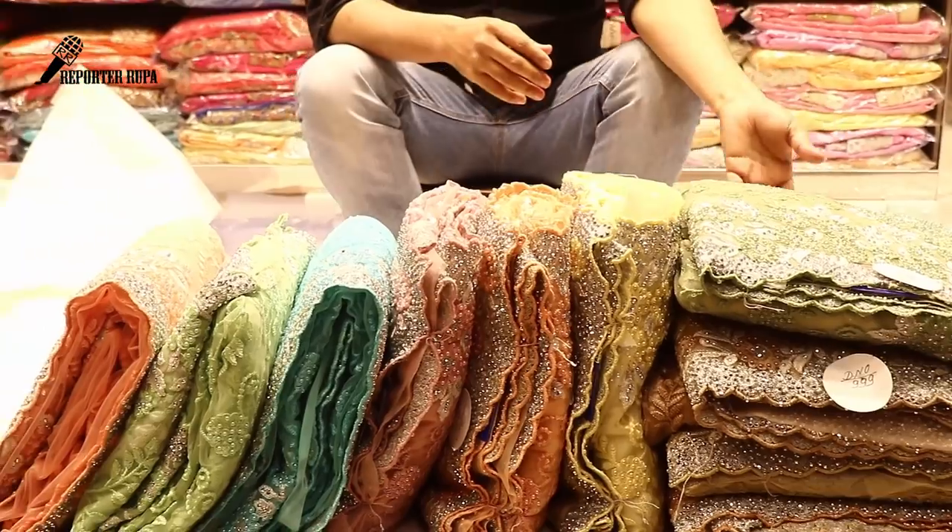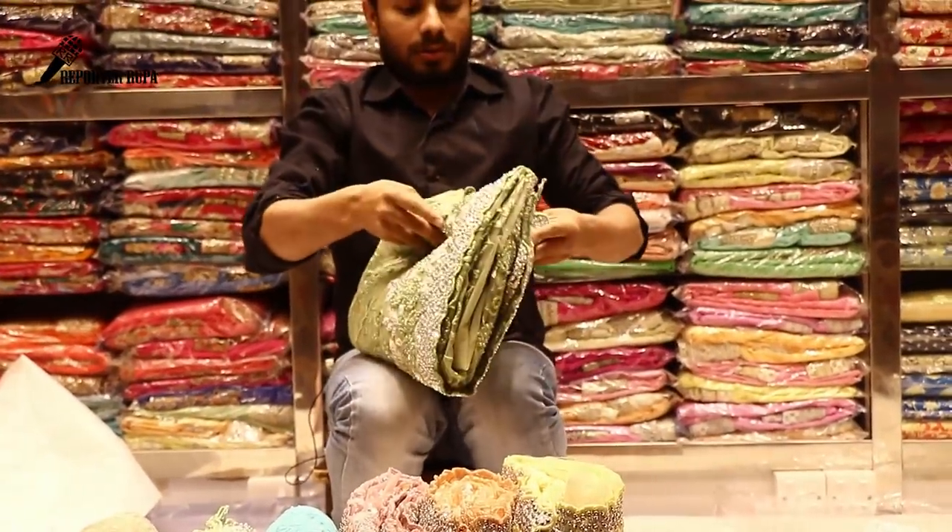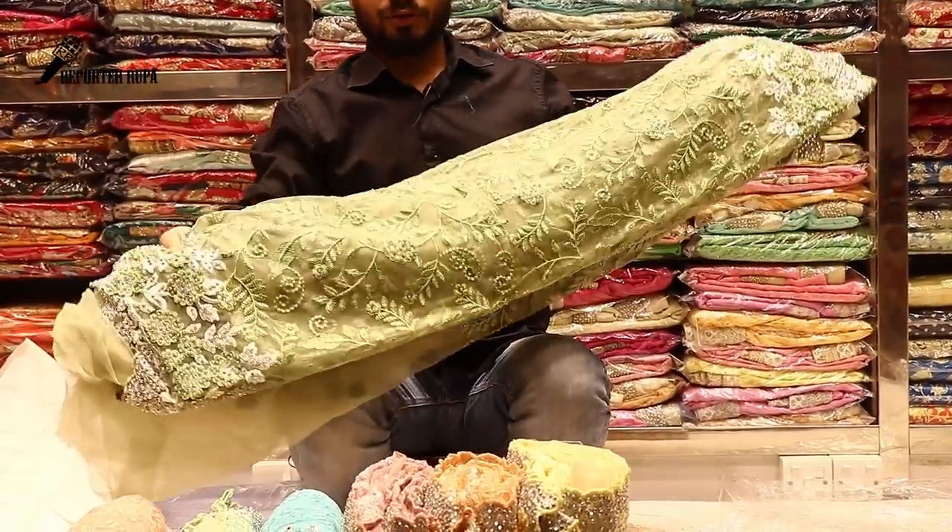We are going to show you a new arrival. You will have your choice of color.